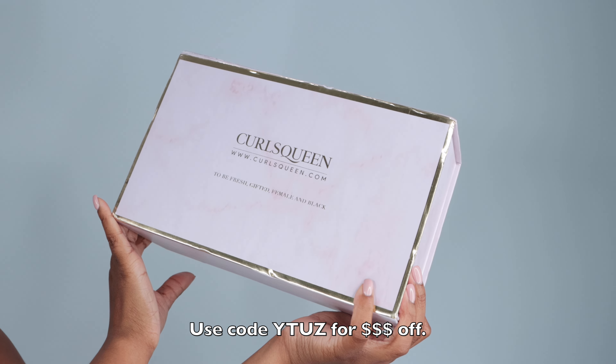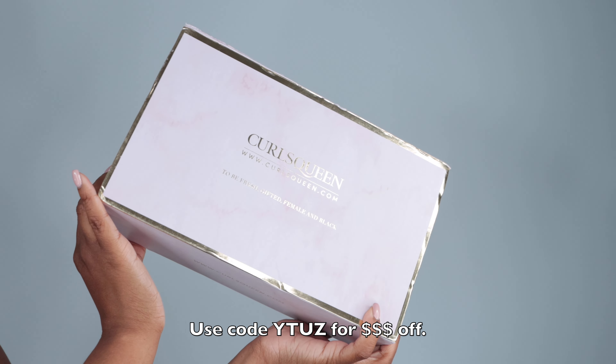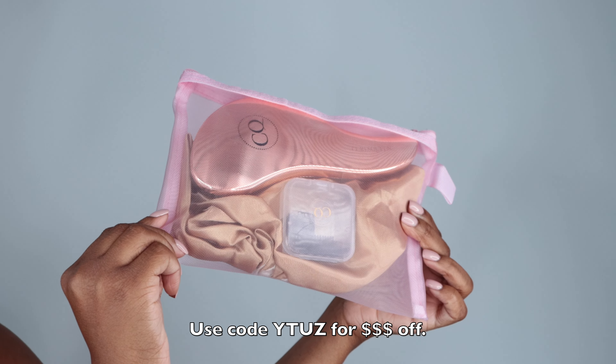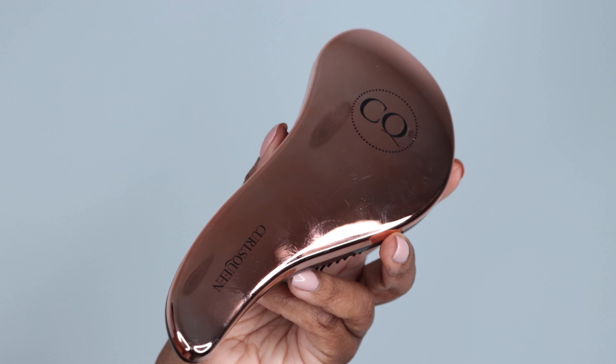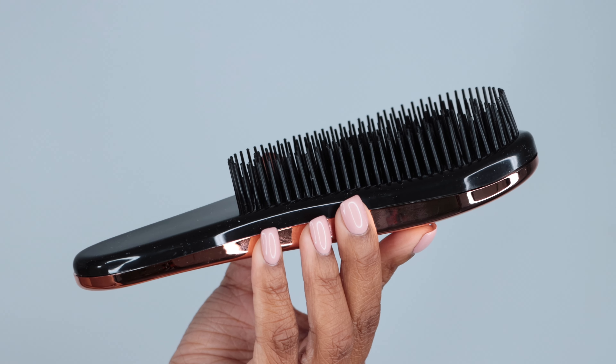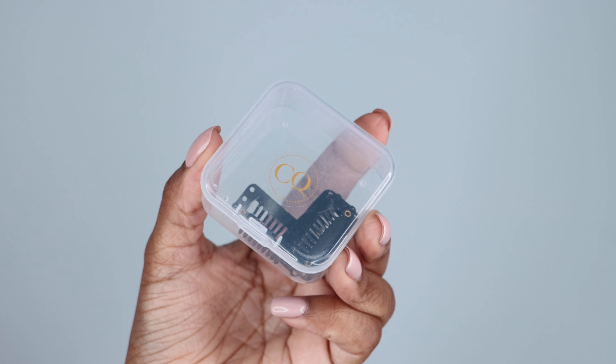I'm not new to Curls Queen and I've been wearing their hair for quite some time now. It came with this cute pack which included a nice brush to define the curls, and the brush is really sturdy. I can see myself using it on other hair. It also came with some replacement clips, which I appreciated, and a cute bonnet.